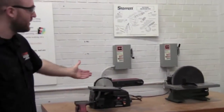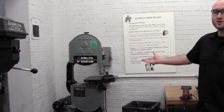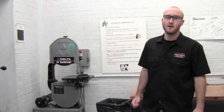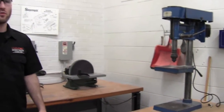Behind me you can see some sanders. We have some vices and also a small vertical bandsaw used for cutting wood, plastic, and other small materials. Make sure that when you're done working you clean up your work environment. We have several different brushes and pans, and also air running throughout the shop so that you can properly clean your workspace.